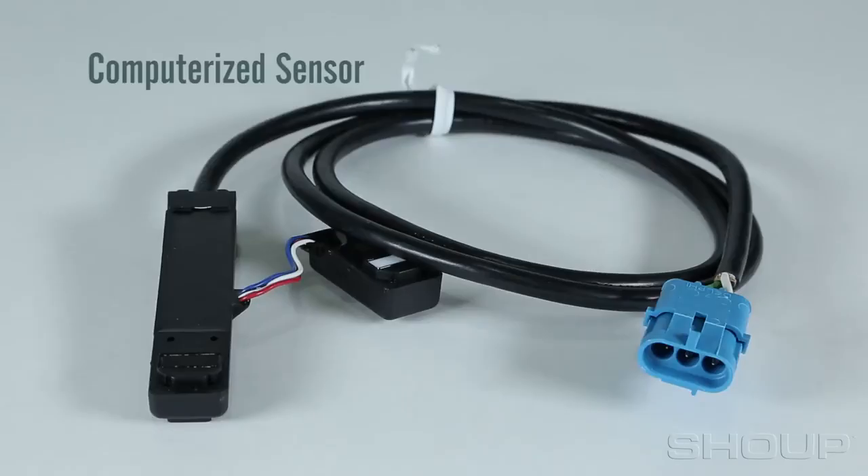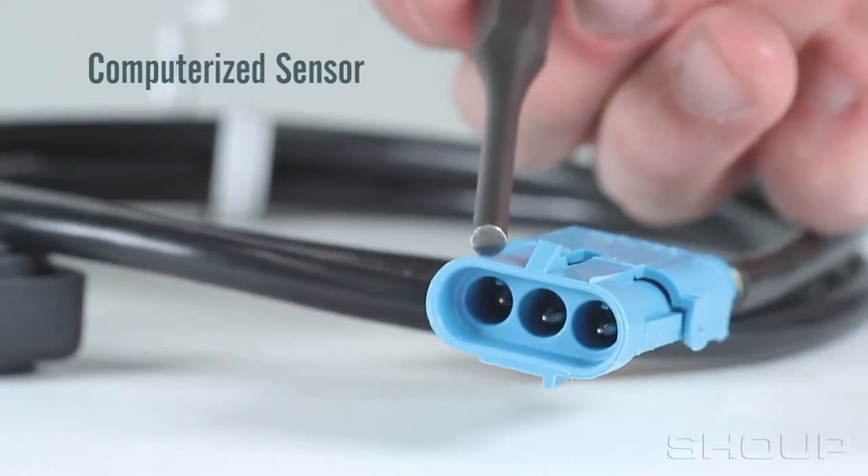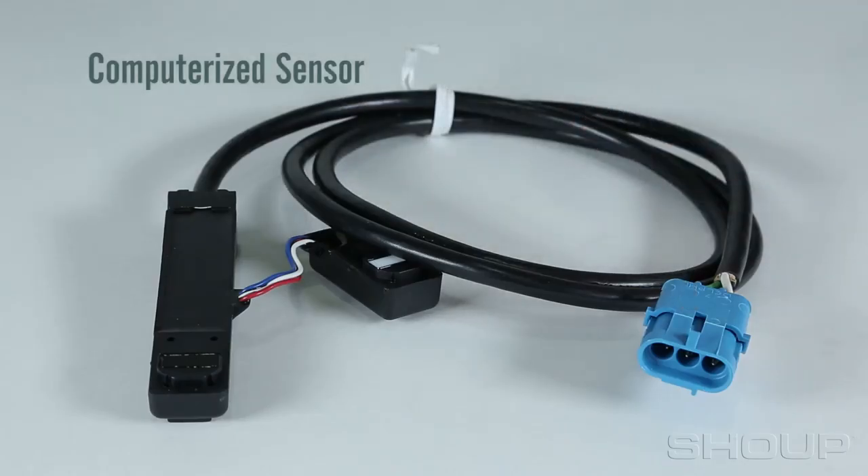The last sensor covered in this video is the computerized sensor for Kinsey KPM 1, 2, and 3 monitors. It uses a three-pin weatherpack connection that is the opposite of the standard and high-rate sensors we discussed earlier.